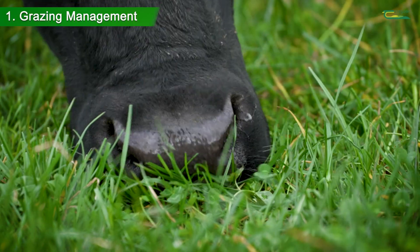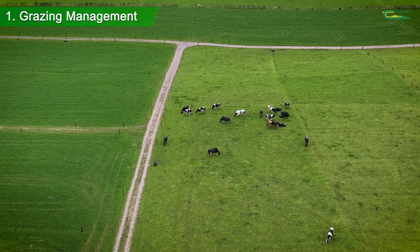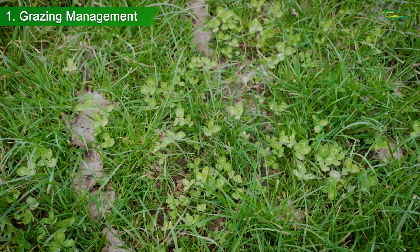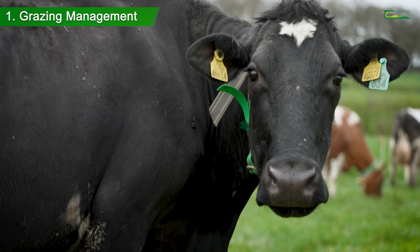Bloat is often raised as an issue when grazing white clover swards. It is important to be able to identify when these risk periods occur. These include sward clover contents of greater than 45%, damp wet mornings, and very hungry animals entering paddocks.